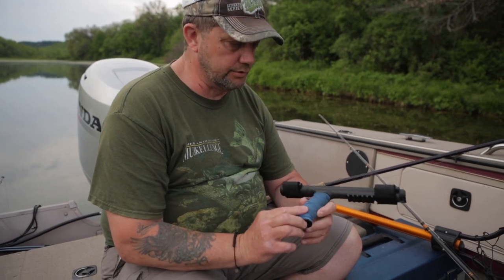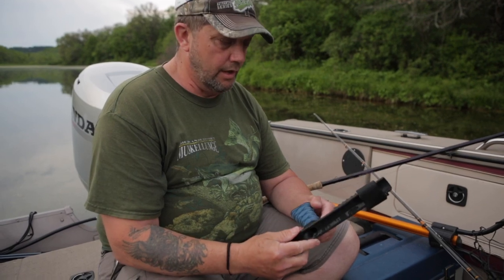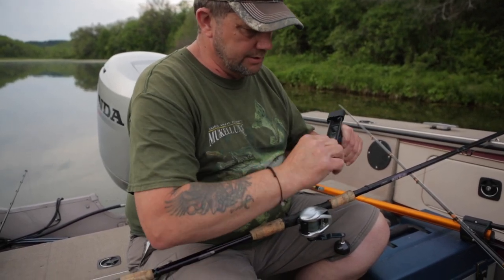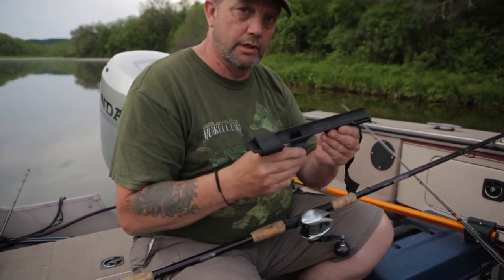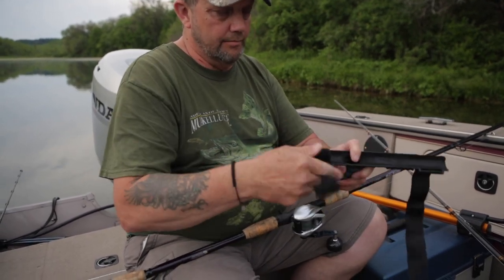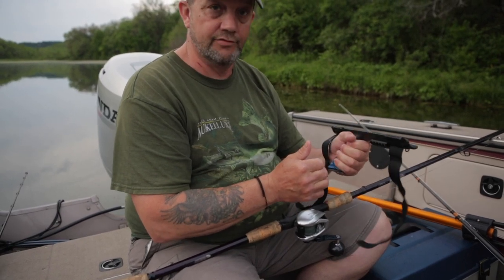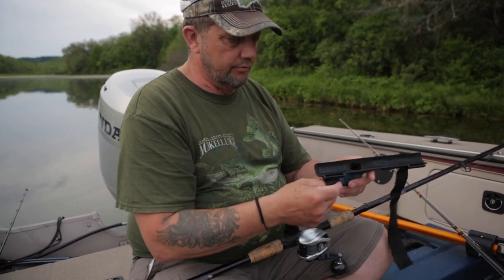I'm going to demonstrate here how this goes on. It actually mounts to most any baitcaster fishing rod. A nice thing about this is that it has a nice long area to support a lot of your rod — that's what makes this really unique and nice. Also, the pistol grip here supports your whole hand, so when you're holding it you feel comfortable, and it's not just a little knob or something else you've rigged up on your pole.